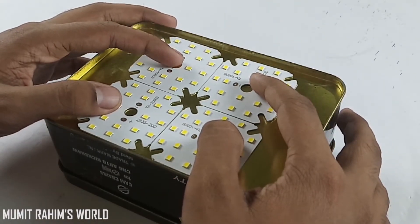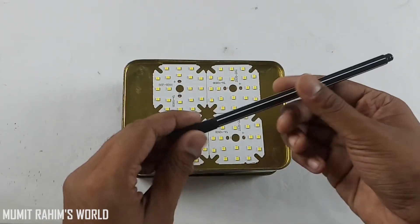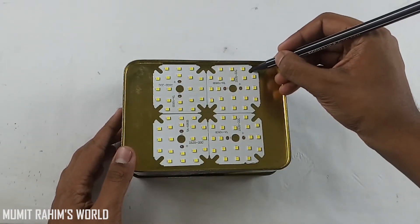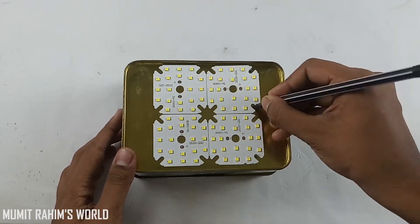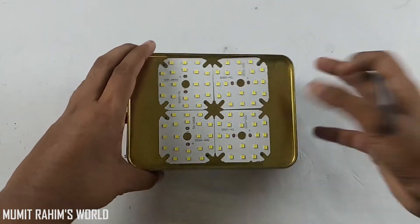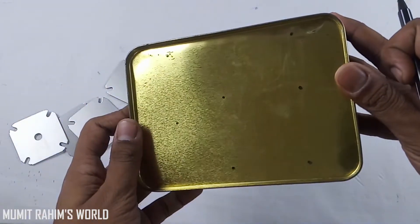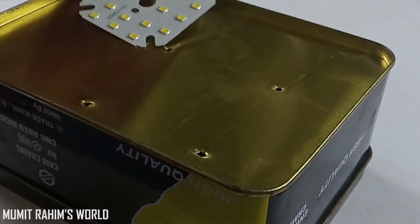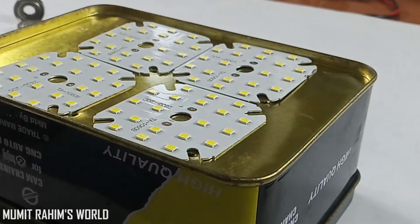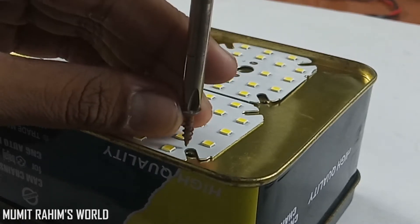Then grab a marker and mark the outline of the screw terminals of the light. Then you have to drill four holes — you can drill as many as you can. Then grab some screws and screw all the lights in their place.